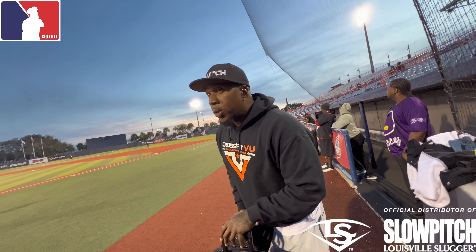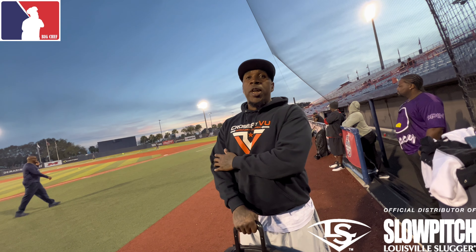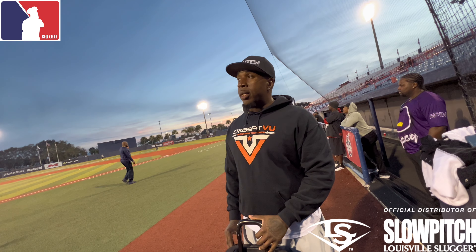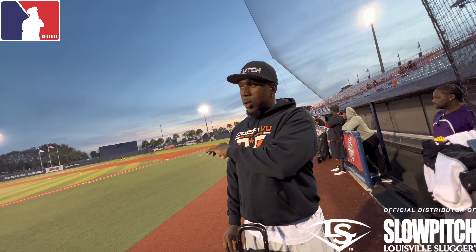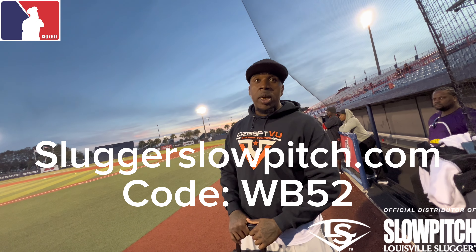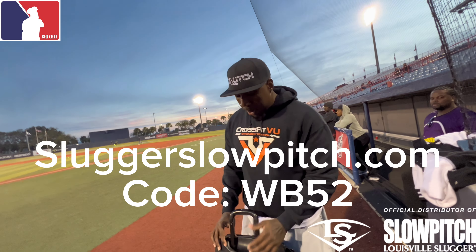If they need any bats, how can somebody get a hold of you? You can hit me up on Facebook, Instagram. Really, if you want to find me, just go to your nearest Louisville Slugger rep page - we've got a rep site for all the reps. You can look it up - I've got a code: WB52.